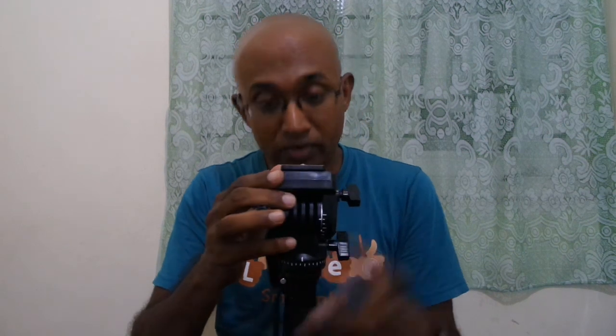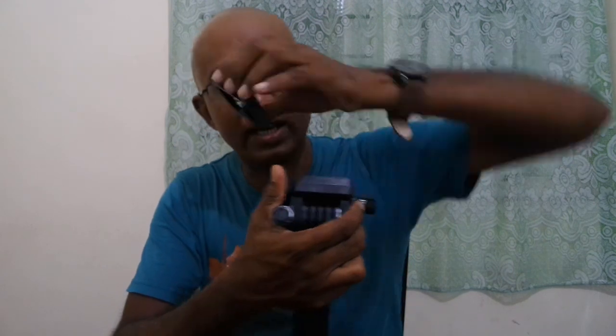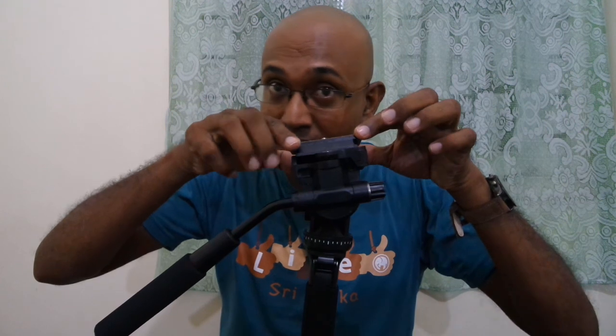I'm going to remove the top part where the camera attaches, but I find it very difficult to remove. It came off — and this entire piece is made of plastic, which worries me a lot. One important thing to remember: when you attach this top part again, the lock snaps back, and if your finger is there, it will hurt you a lot.